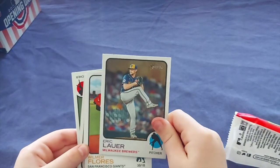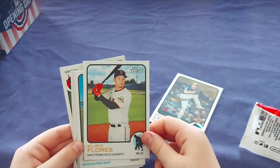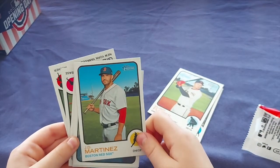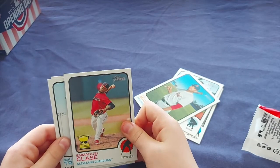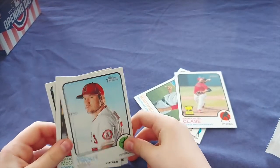Eric Lauer, Lauer for the Brewers. Wilmer Flores, Giants. JD Martinez. Emmanuel Clase, Guardians. Mike Trout — you got yourself a Trout!